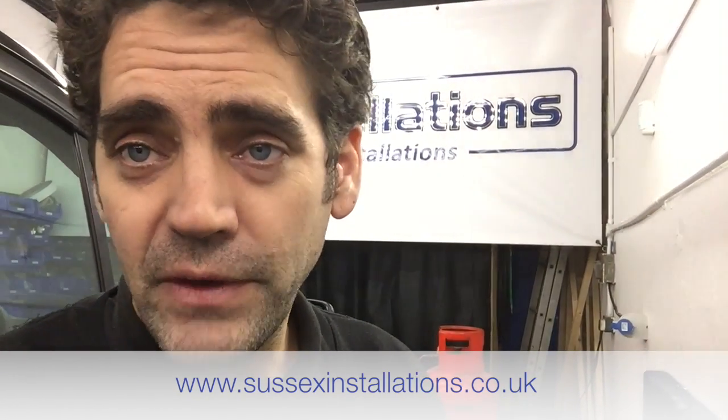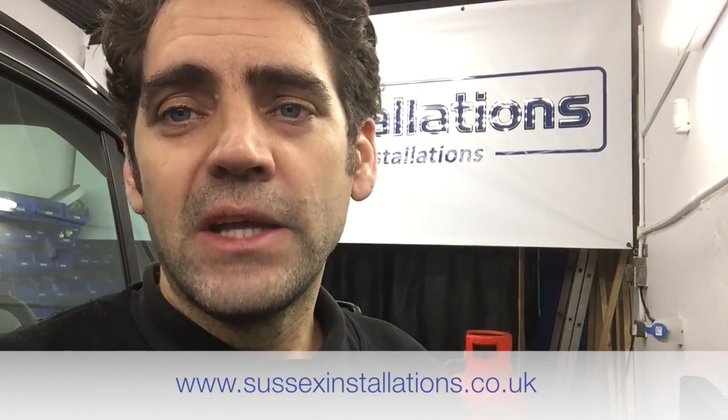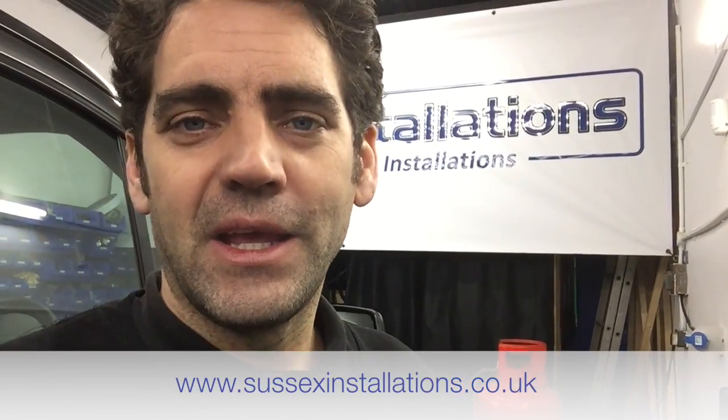If you'd like a replacement lock for your Ford Transit custom or any other vehicle, get in touch via the website — it's sussexinstallations.co.uk. Thanks for watching.